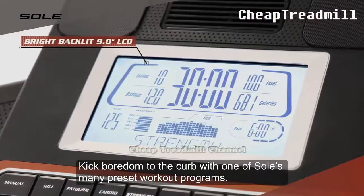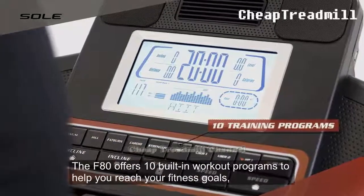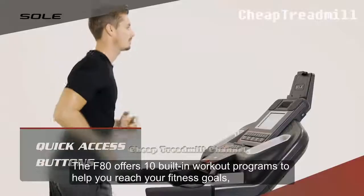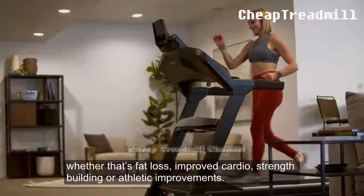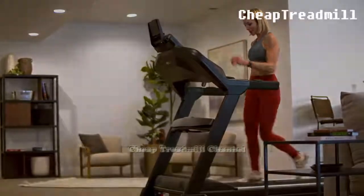Preset Workout Programs: Kick boredom to the curb with one of Sole's many preset workout programs. The F80 offers 10 built-in workout programs to help you reach your fitness goals, whether that's fat loss, improved cardio, strength building, or athletic improvements.